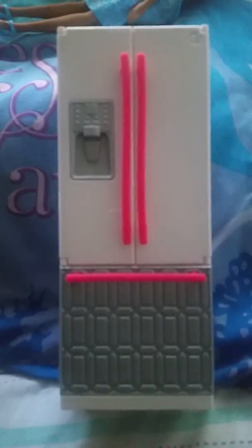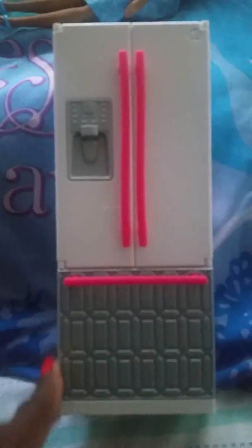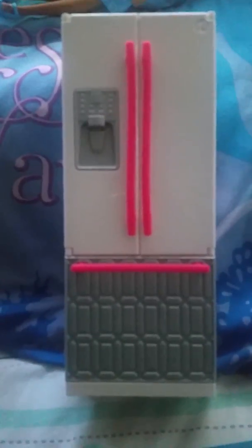Hello folks, this is a review of the Barbie refrigerator. I've been wanting to get this one for a while, and I saw it today at Target — it was the only one — so I grabbed it.